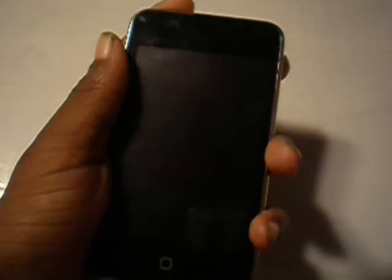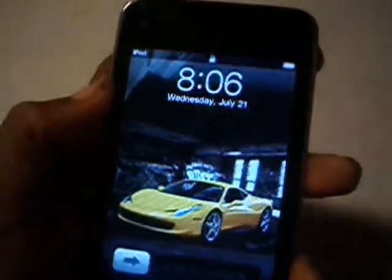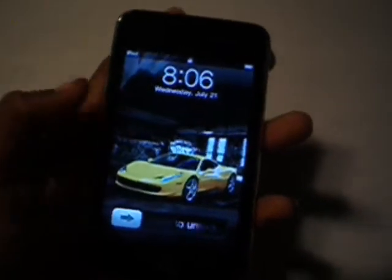So yeah, let's unlock it. See, the image quality is so much better — it's so much better. Up here on the iPod you can see the wireless signal, the battery indicator, and right here is the date, the time, and my wallpaper, with the slide-to-unlock bar.